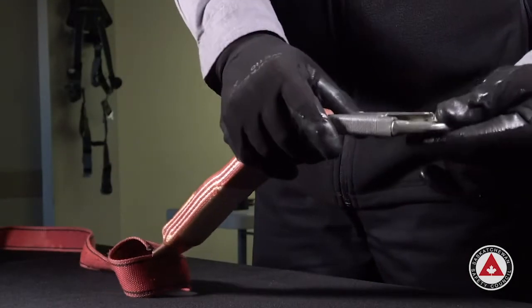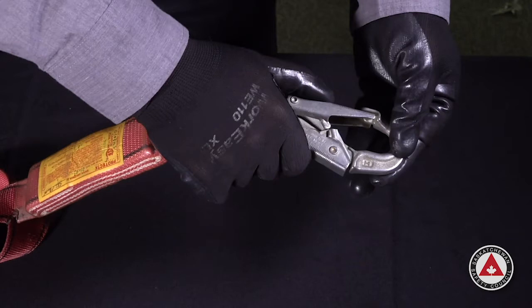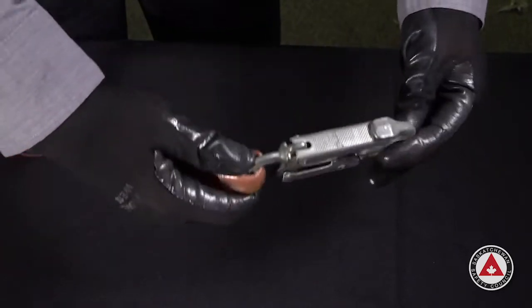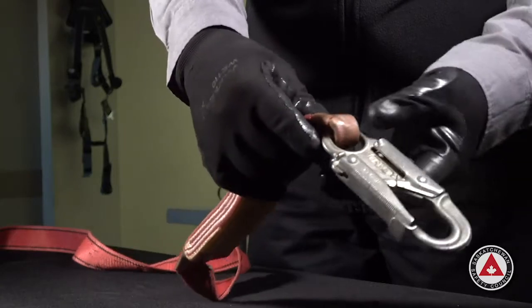Please note this lanyard is a fail due to a lot of damage — it's just an example. First thing we're going to look at is the hardware. We're going to make sure that it functions. So when we open it and let go, it closes instantly and automatically. If it sticks or hangs up, we need to take it out of service.